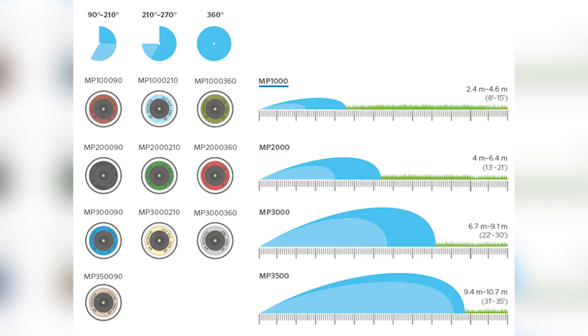When you think of MP rotators, you see all these different colors — blue, black, gray, orange, teal, green. When Hunter Industries acquired the MP rotator in 2007, there were three models: the 1000 (about 15-foot radius), the 2000 (20-foot radius), and the 3000 (30-foot radius), all reducible by 25%. Due to the product's popularity, they expanded from there. Within each series, there are three different models.